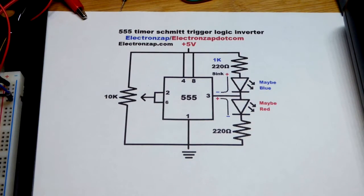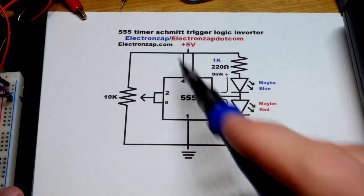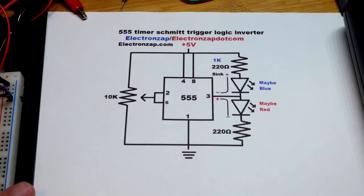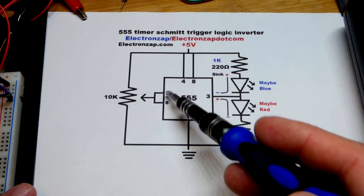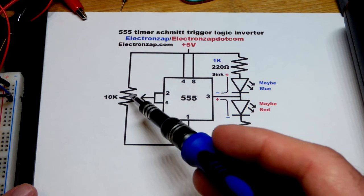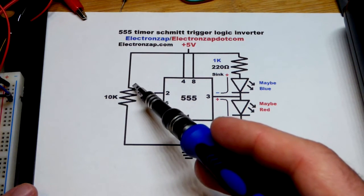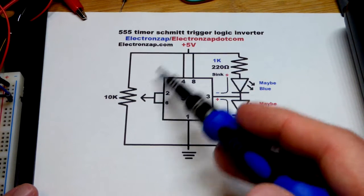In this video, we're going to build a Schmidt trigger logic inverter using the 555 timer. The circuit is actually pretty simple. We have pin number 2 and pin number 6 tied together. That's when you want them both to monitor a voltage — they're going to monitor the voltage of the trim pot. If we turn the dial all the way to the positive rail, we'll have 5 volts.